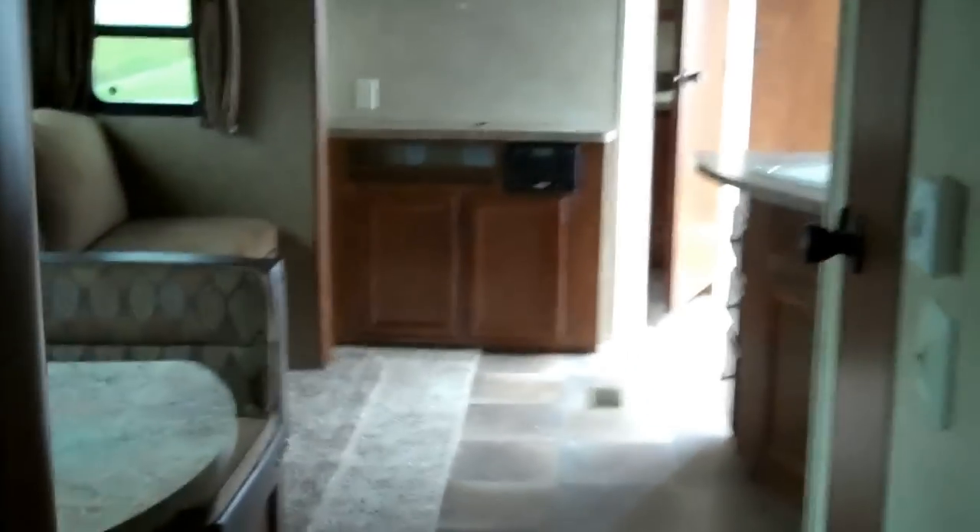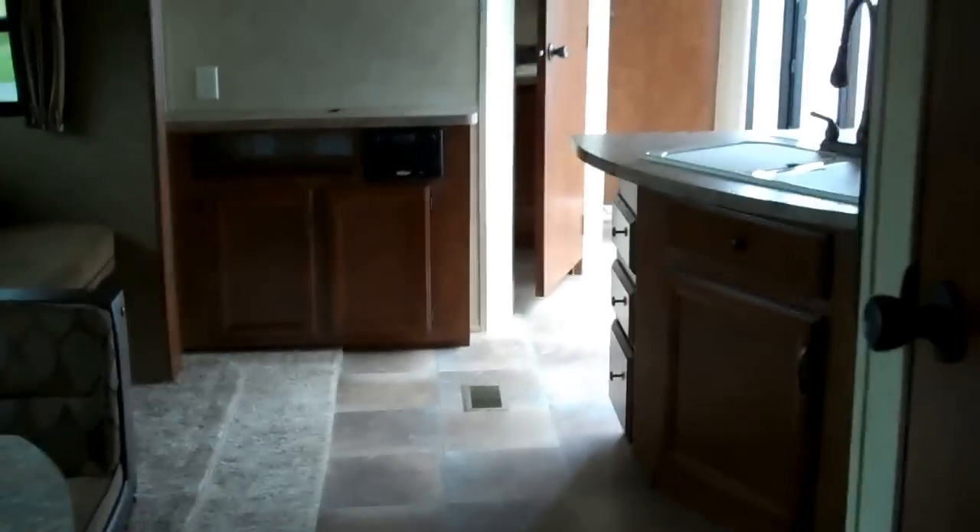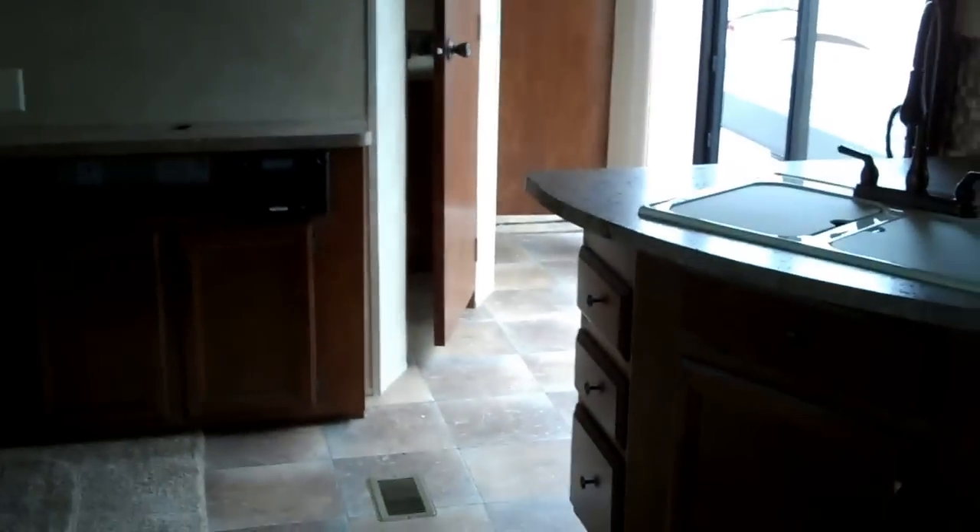I'm Matt Olds, your Savings Ranger. Thanks for taking the time to check out the Salem Villa. Give me a call anytime for the best pricing on all park trailers. My number is 616-633-9572. Again, that number is 616-633-9572.